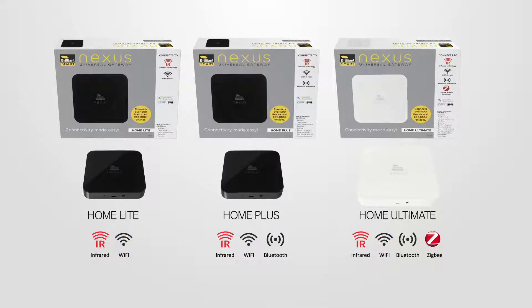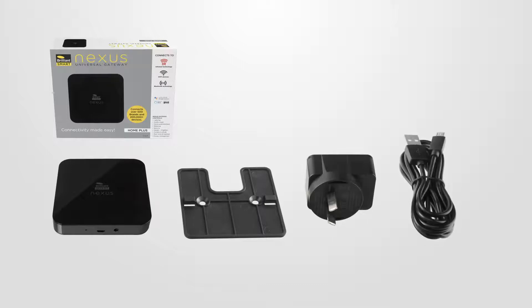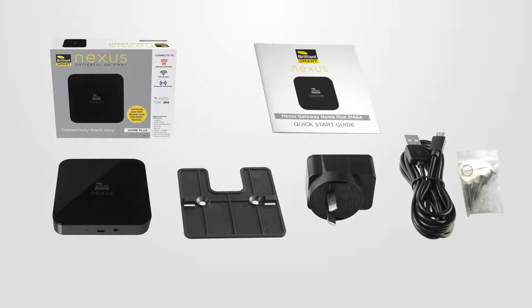The Home Plus adds control of selected Bluetooth devices, and the Home Ultimate adds the ability to control Zigbee technology, Sony, and many other branded devices. Included with your purchase is the Nexus Home Gateway, wall mount, power plug and USB cord, mounting screws, reset pin, and quick start manual.